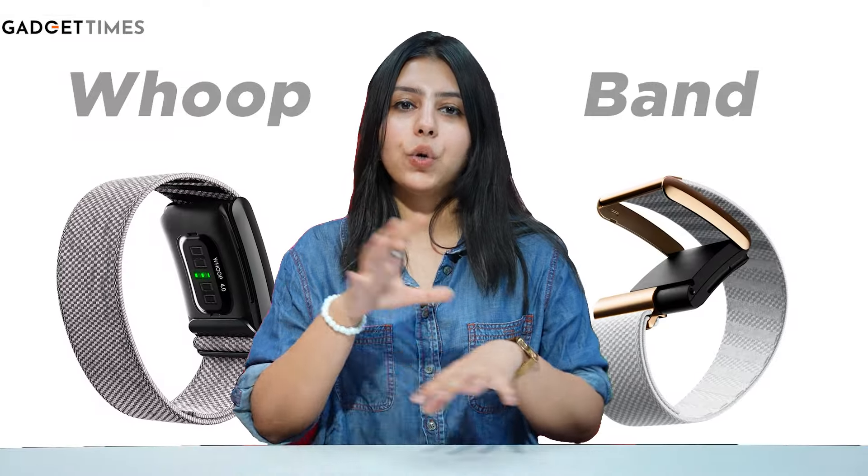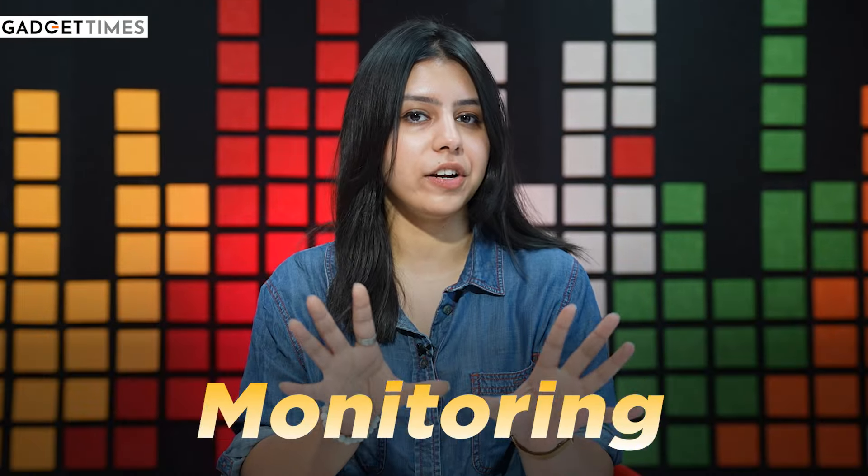Whoop is a US-based brand. What is it so special in this band that people leave Apple Watch and others? One simple answer: it's an advanced monitoring system.